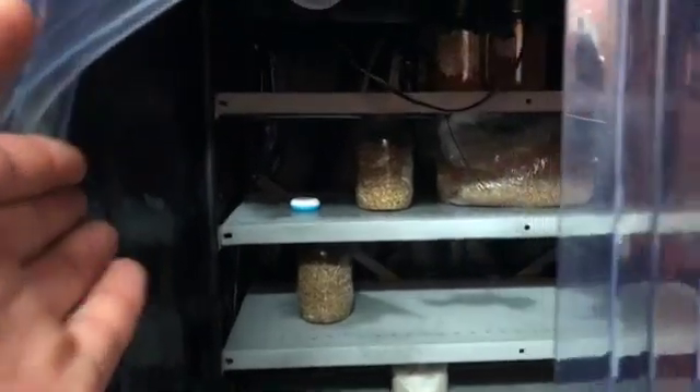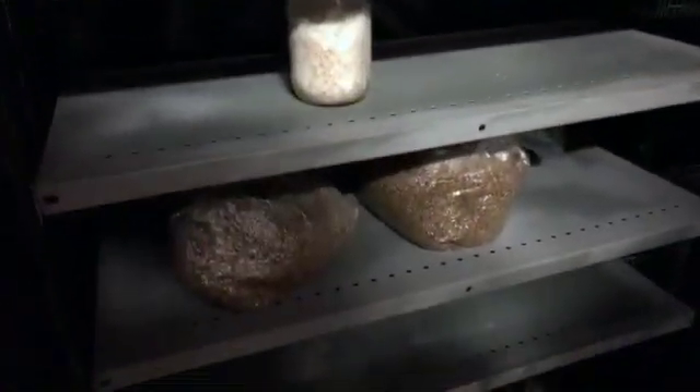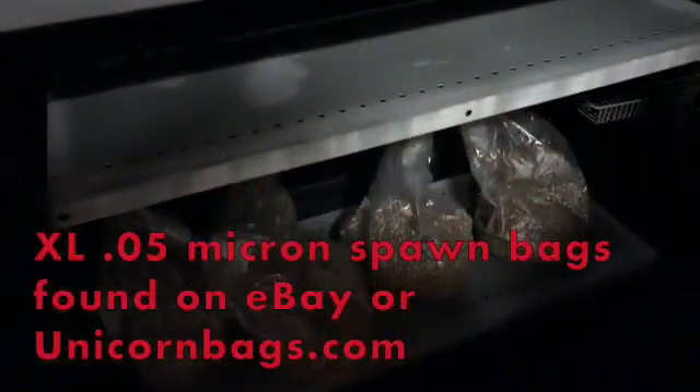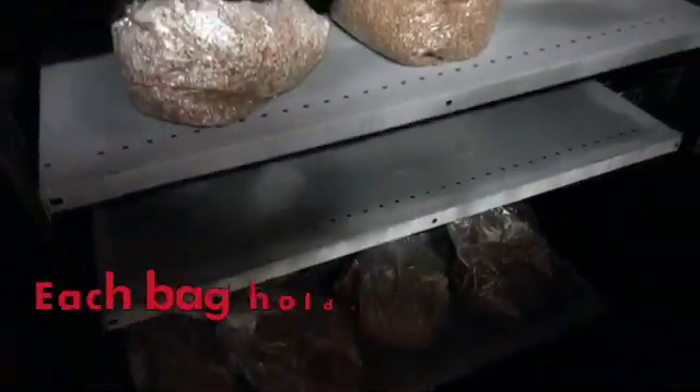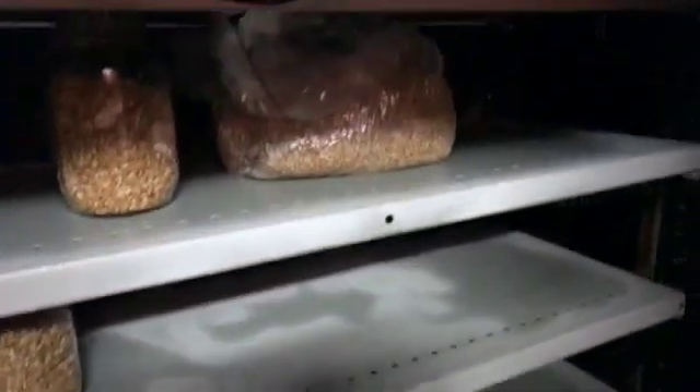Entering the spawn room — the light bulb's out right now, but we don't need light in here. This is where we keep all of our inoculated spawn for it to fully colonize the bags. This is a bunch of oyster mushroom; we have a couple different varieties of oysters that we're growing right now, as well as some lion's mane and other stuff.